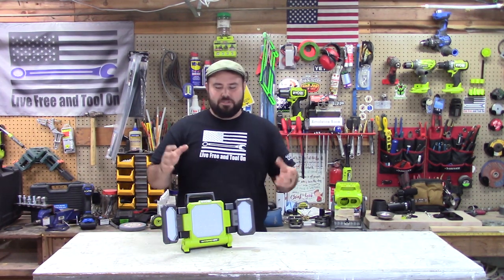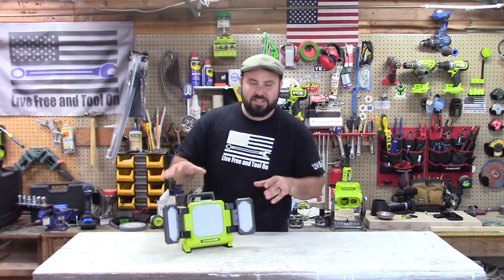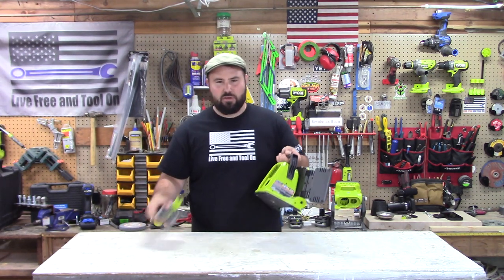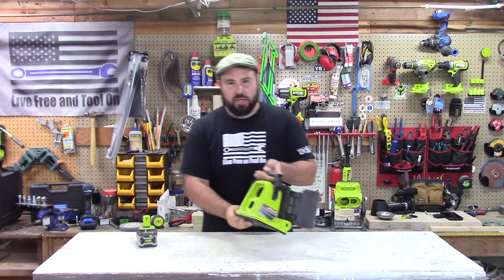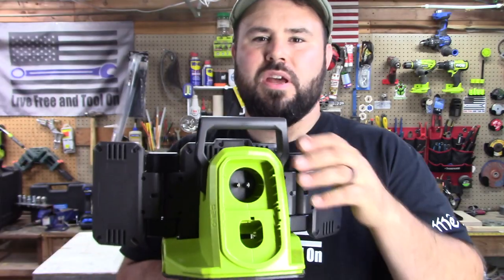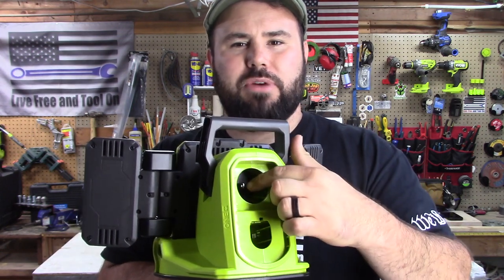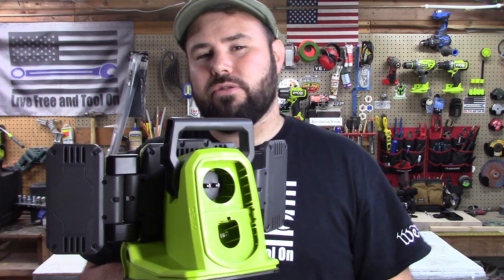Today is going to be a very special day because we have the brand new hybrid LED panel light. Now what makes this a hybrid? It runs on an 18-volt 1+ battery, which is awesome. But then also, as you can see where the battery goes in here, this is the stem of the battery. You also have a plug right here — you can just run this thing as long as you want, as long as you have 120 volts.